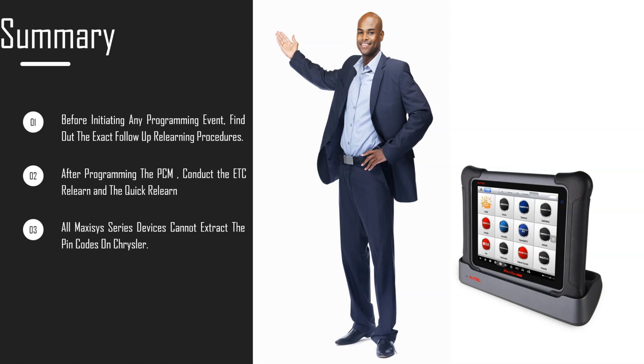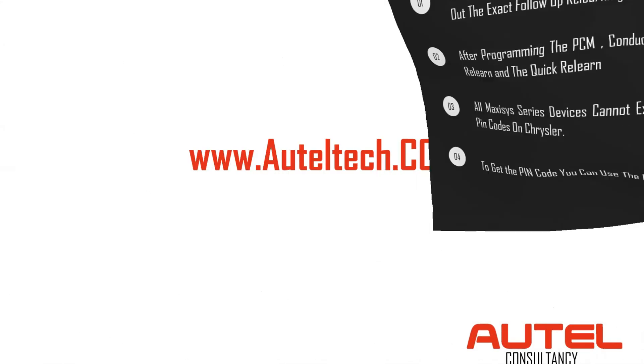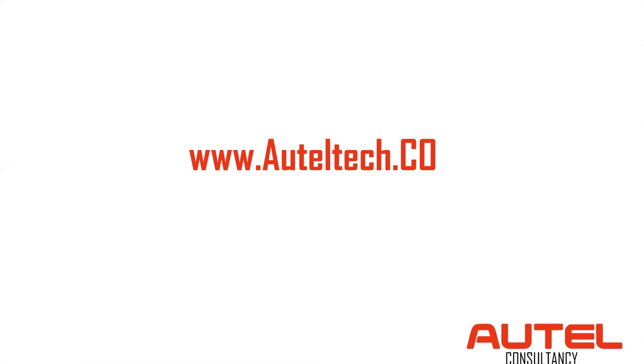Lastly, if you own a Maxisys, it has key coding but for Chryslers you can't do pin code retrieval with those devices. In that case, use a tool like the IM508 or IM608. If you're lucky, you can call the dealer. There are also EMOVIN pin services online where you can pay around $40, give them the VIN number, and they'll populate the key for you. Thanks so much for your support — I did this in under 13 minutes. I'll try to keep the videos going. Peace out!